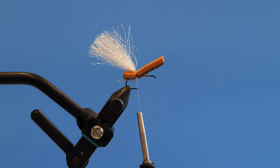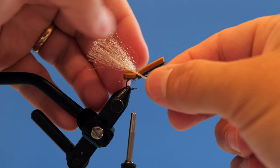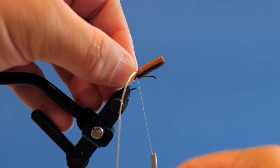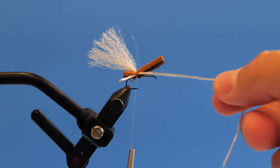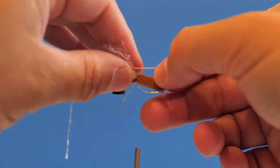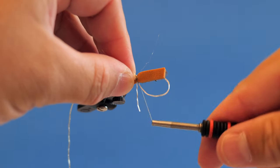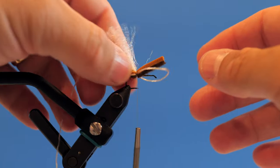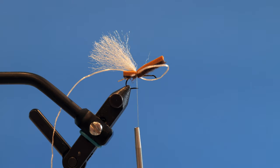We've got our sexy floss — tan, size medium. I'm going to capture one on one side, do two wraps, then come around and loop it to the other side without cutting it, capturing it two or three times. So now we've got our legs tied in on both sides.